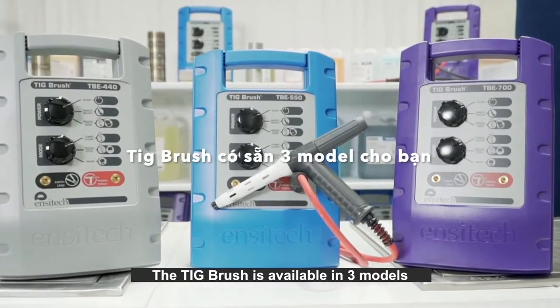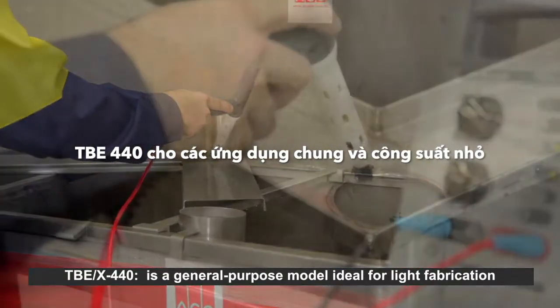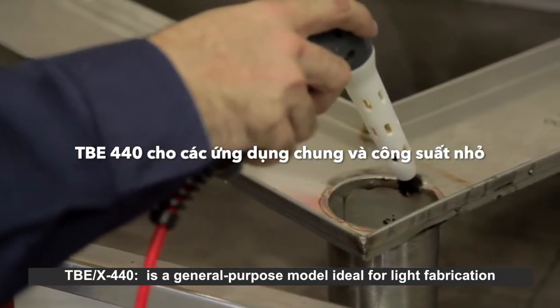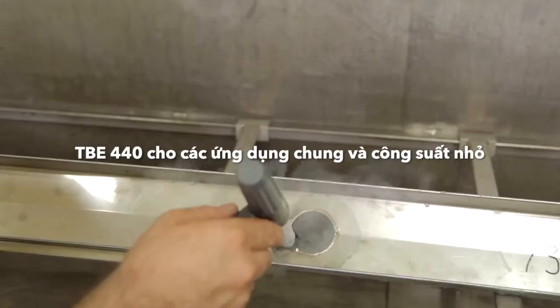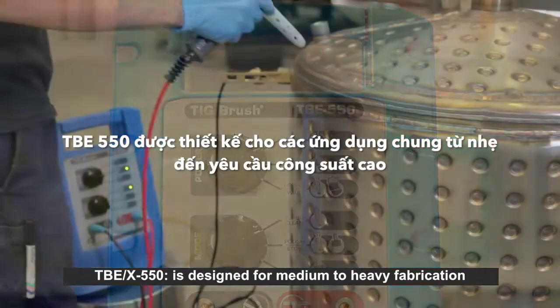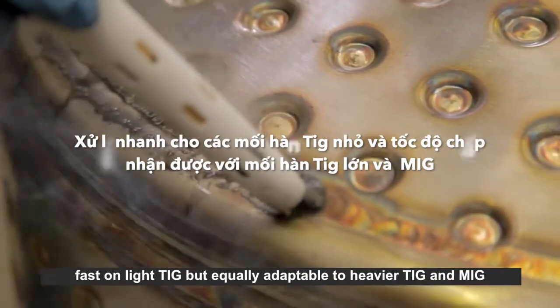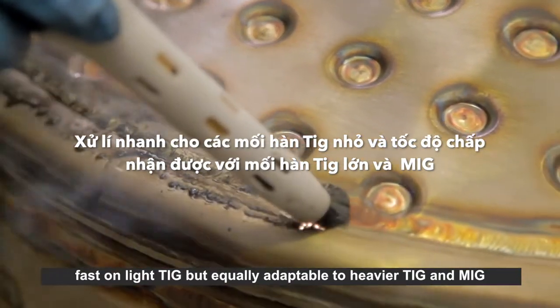The TIG brush is available in three models. The TBEX 440 is the general purpose model ideal for light fabrication. The TBEX 550 is designed for medium to heavy fabrication, fast on light TIG but equally adaptable to heavier TIG and MIG.